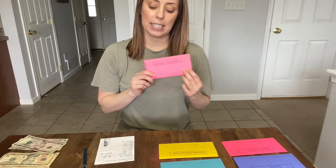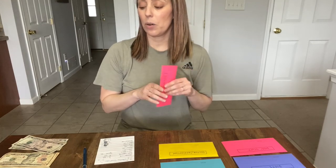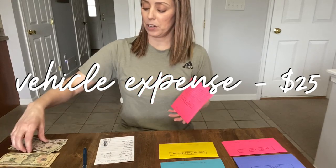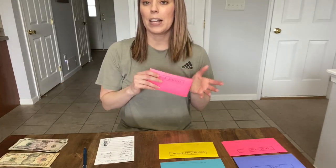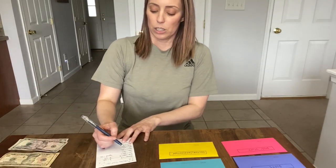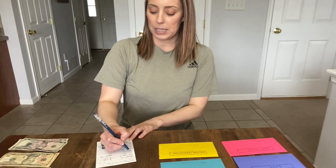Next is vehicle expense — I'm putting $25 in here. We keep this money for oil changes, inspections, or anything small that happens to our car. If anything big happened, we'd have to dip into our emergency fund. So $25 in the car envelope today.